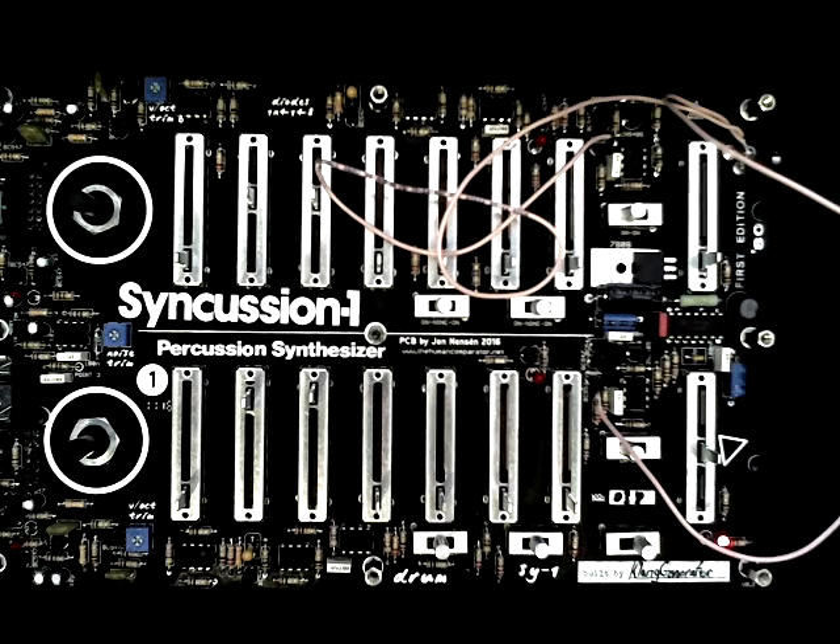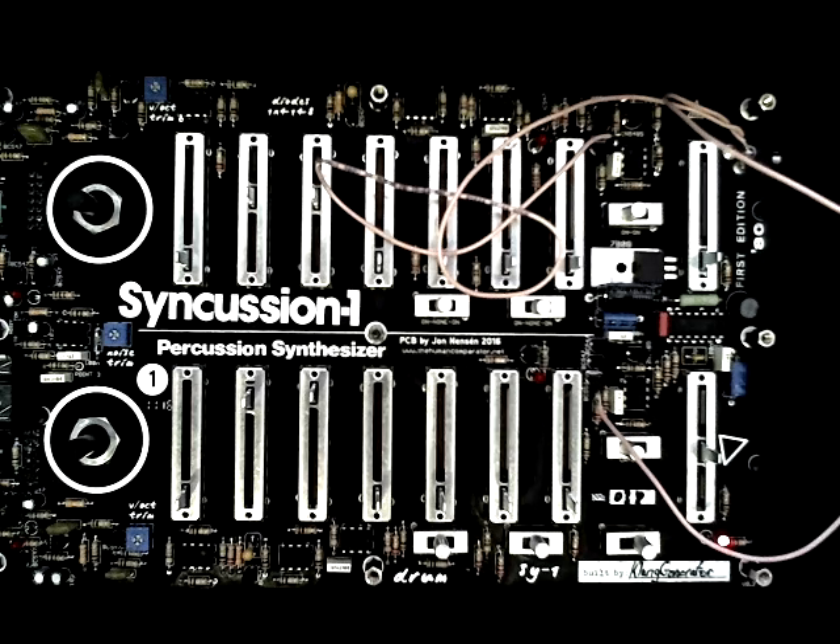Hello YouTubers and welcome DIYers! What you're seeing here is a clone I recently finished assembling — a clone of the Pearls & Cushion SY1 Synthesizer. The original isn't really available anymore. Well, it is available, you can find them on eBay, but people are asking ridiculous prices. They are going for around 2k. Yeah, insane.